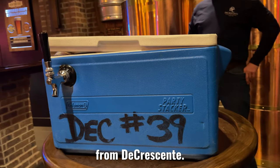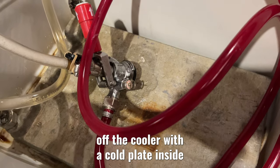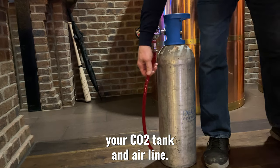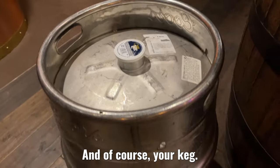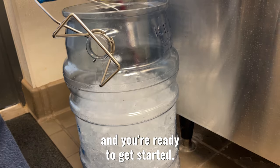Thank you for renting a cold plate cooler from DeCrescenti. By now, our driver has dropped off the cooler with a cold plate inside, your taps, your CO2 tank and air line, and of course, your keg. All you need now is enough ice to fill the cooler and you're ready to get started.